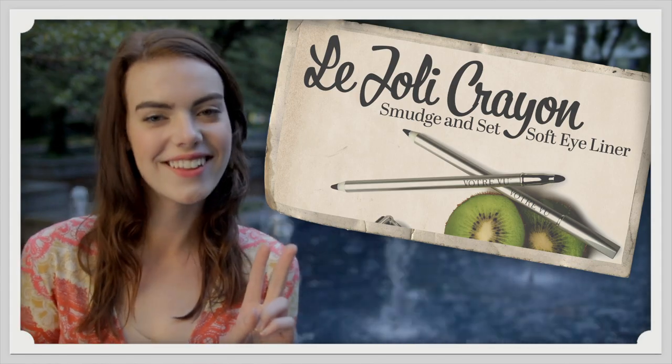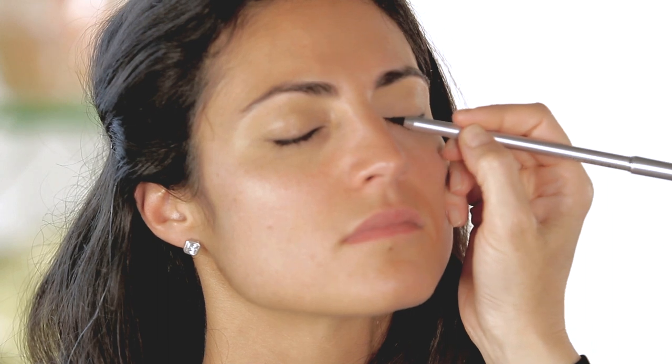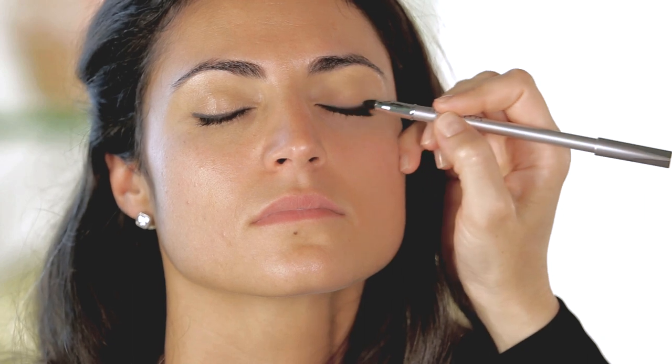One of the easiest and quickest ways to emphasize your eyes with an authentic French accent is with a great eyeliner. Lingerie crayon is a soft gel pencil. I like to start at the outer corner and work in using short feathery strokes. Just gently glide the pencil along your lash line. And for the easiest smoky eye, use the smudge tool on the other end to blend the liner to create a soft, smoky effect.